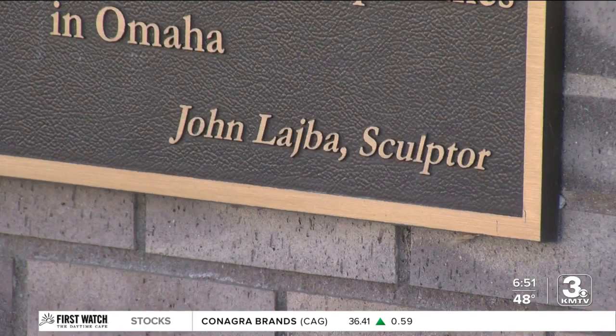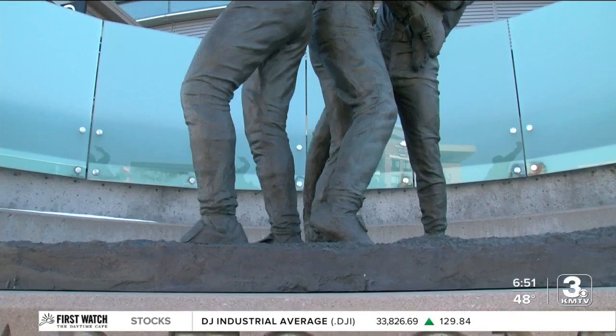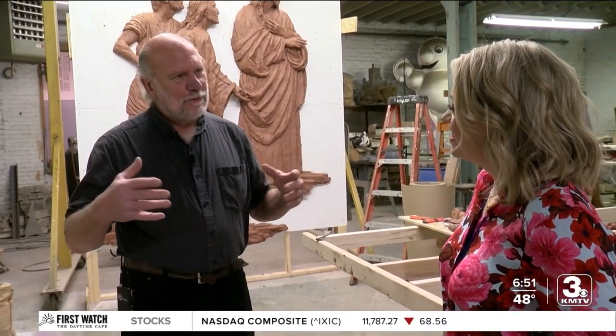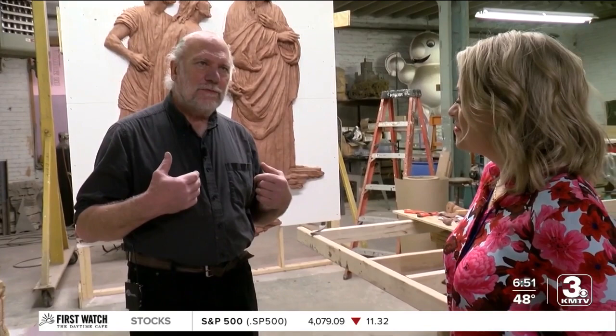The College World Series MVP trophy? That's John. He also sculpted something even more recognizable. He and his wife like to attend the College World Series games, where he quietly watches people interacting with his sculpture. "They really don't know who I am. But the point is, they're making that sculpture part of their life."